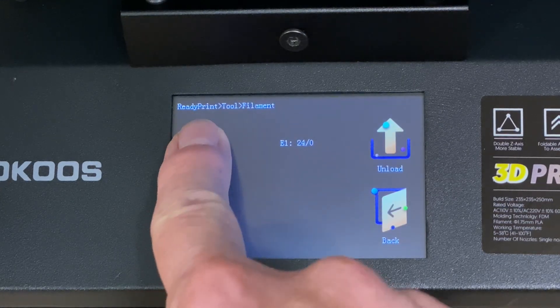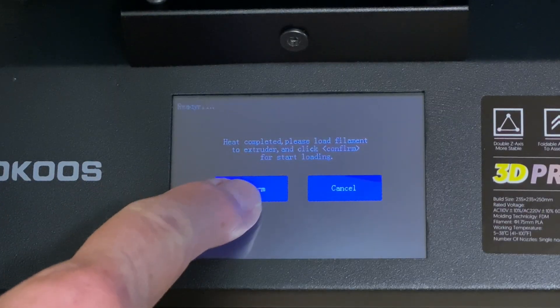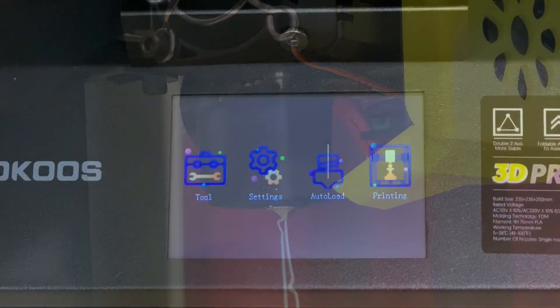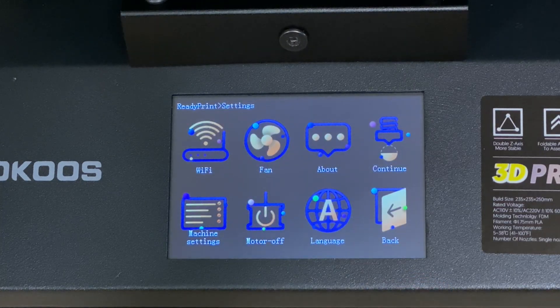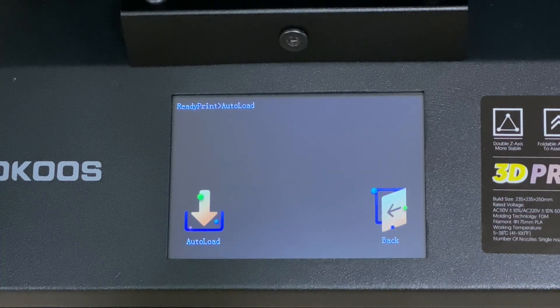The filament loading and unloading feature works pretty well, and it will heat the nozzle to 200°C before it tries to do anything with the filament. The Settings menu has options for configuring an optional Wi-Fi module, turning the parts cooling fan on or off, machine settings (which are probably best left alone), disabling the stepper motors, and setting the language used on the screen. As for Auto Load, it's intended to be a quick way to load filament, but unfortunately it will happily start pulling filament in even with the nozzle at room temperature — so it's best to tap Tools and then Filament to load filament.